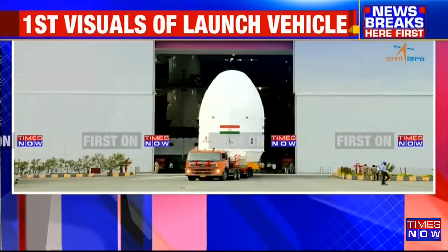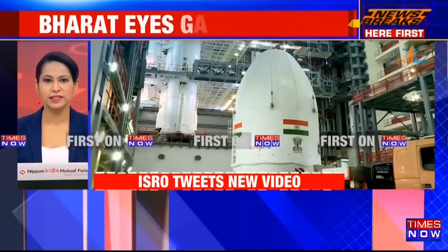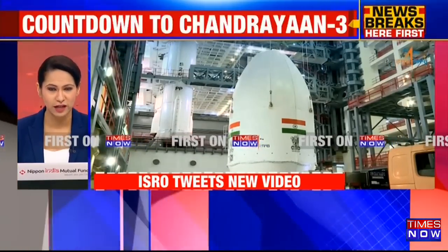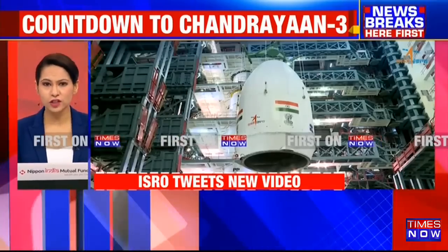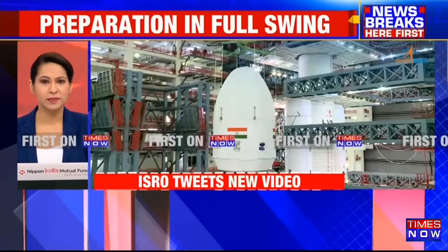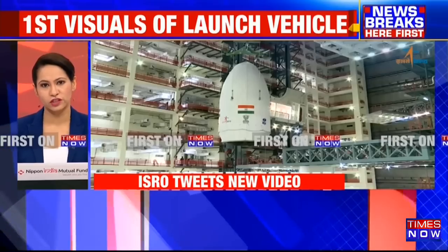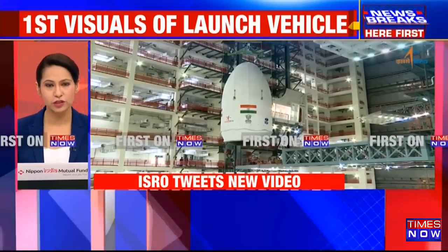We are now joined by K. Sivan, former ISRO chief, who was present in 2019 at that unfortunate launch. Sir, tell us first of all what steps ISRO would be taking this time around to ensure the success of Chandrayaan-3 and the importance of what has happened today.